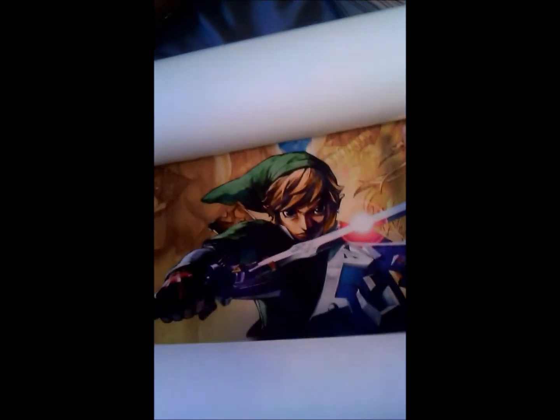The posters are huge. I think they're about the same size as my other Zelda posters — it's curling up on me, but this is the Zelda poster right here and it looks absolutely amazing.